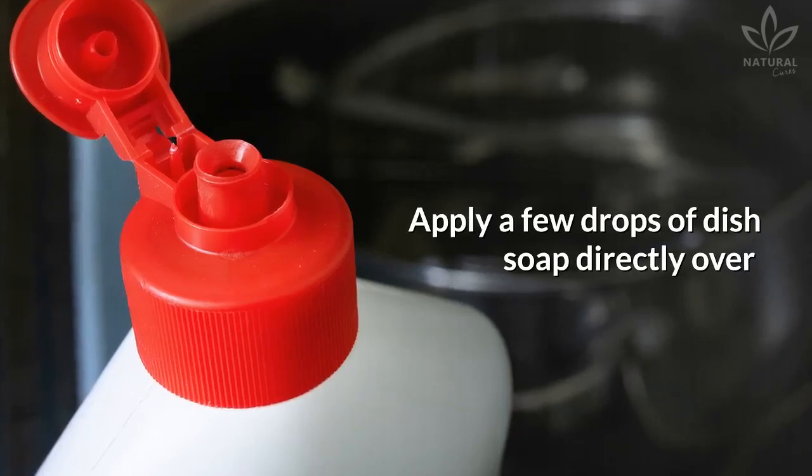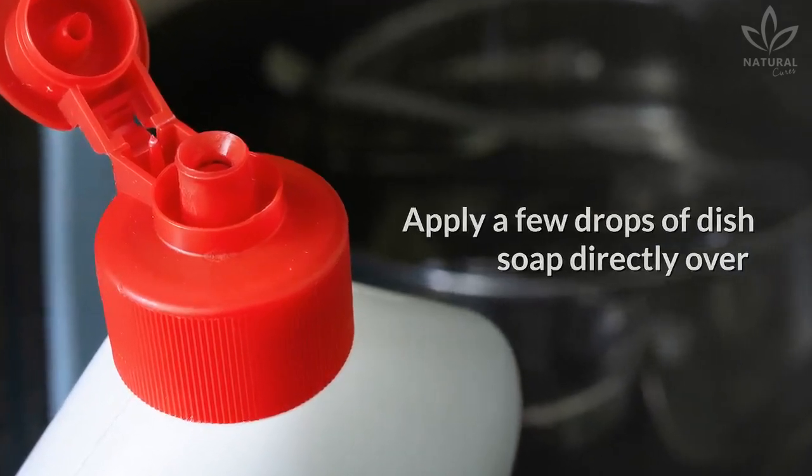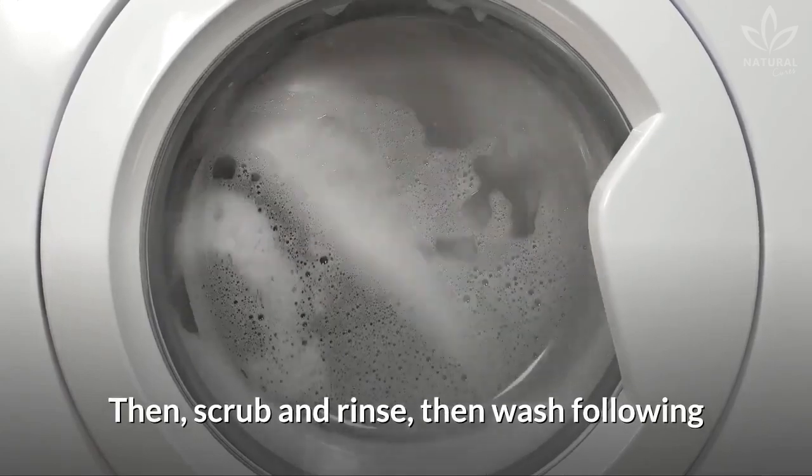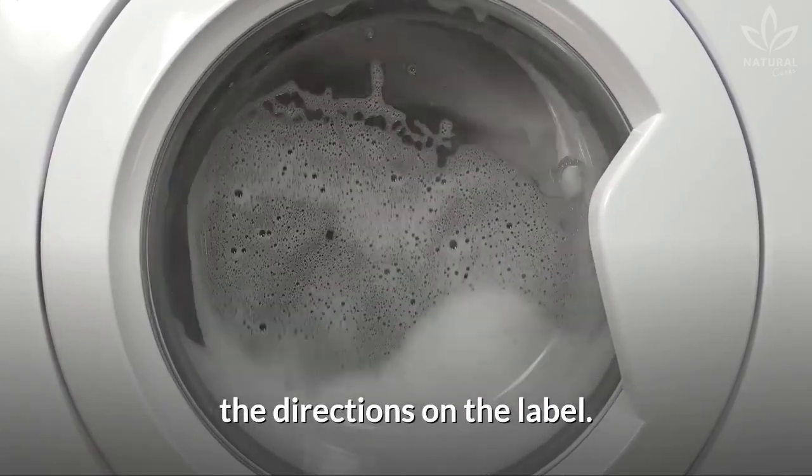Use dish soap. Apply a few drops of dish soap directly over the stain and let it act for a few minutes. Then scrub and rinse, then wash following the directions on the label.